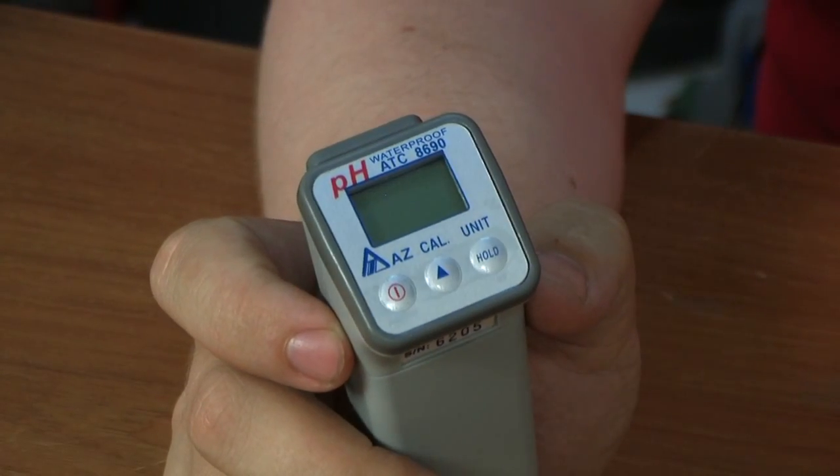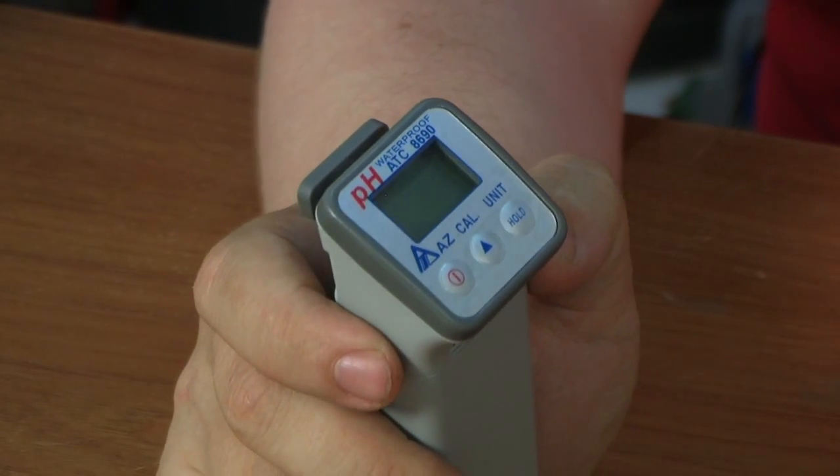The pH meter, model 8690, has a double digital display placed at an angle of 45 degrees. Calibration and temperature compensation are automatic. The pH electrode can be replaced.